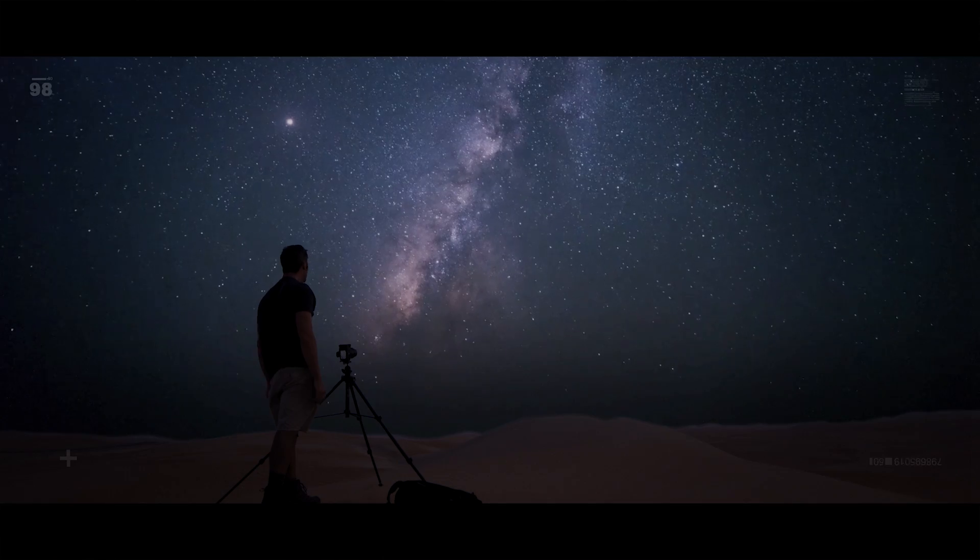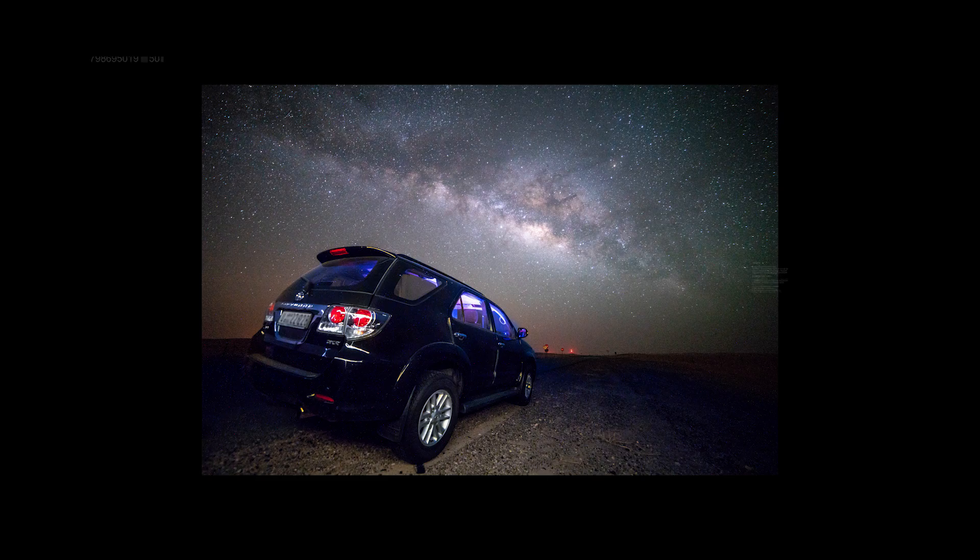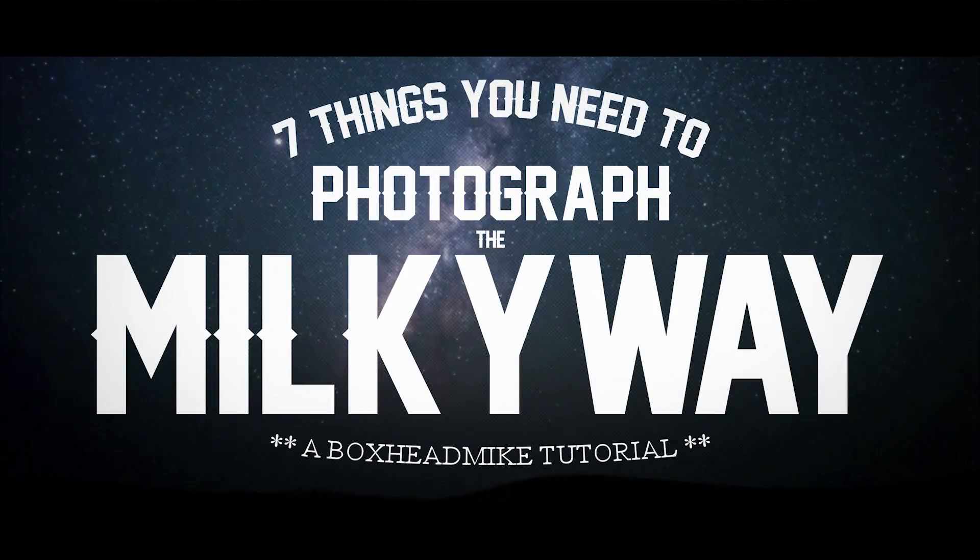Today I'll show you seven things that you need to successfully photograph the Milky Way. As the core of the Milky Way becomes more visible at night, you might want to go out and try to take a photograph of it. I'm giving you a checklist of things you need — what you might want to put on your shopping list before the season starts. Some of these are essential and some are optional, but the more you have, the better your photographs will be and the easier you'll find it.